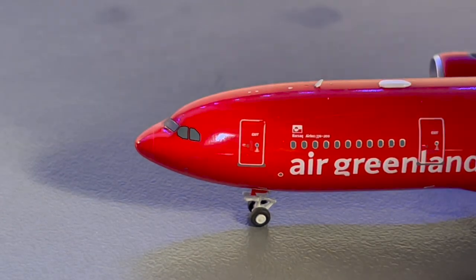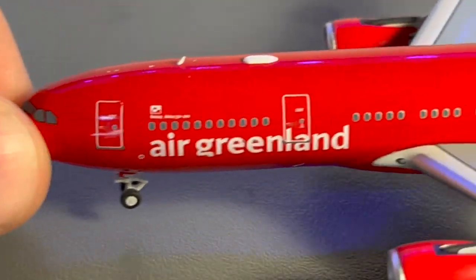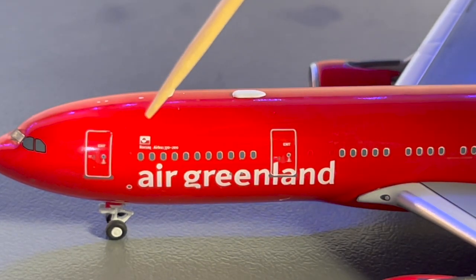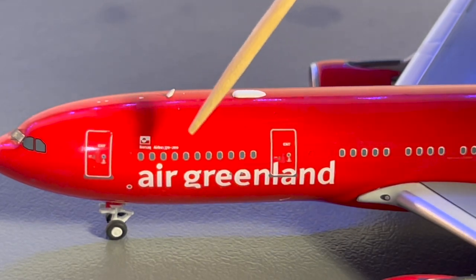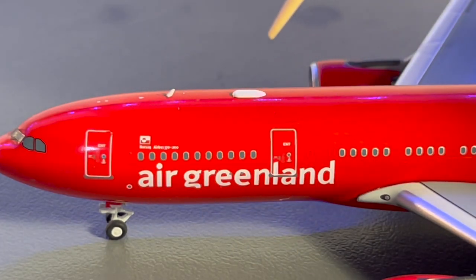Beginning at the front of the aircraft, we have the cockpit windows, L1 door, and landing gear. Behind the L1 door, this little batch of windows is the business class or premium economy class cabin. Then we have a little Greenlandic flag, the name of the aircraft — which I believe was Narsaq — and the words Airbus 330-200 to designate the aircraft type. Below that, we have the Air Greenland branding and then the L2 door.